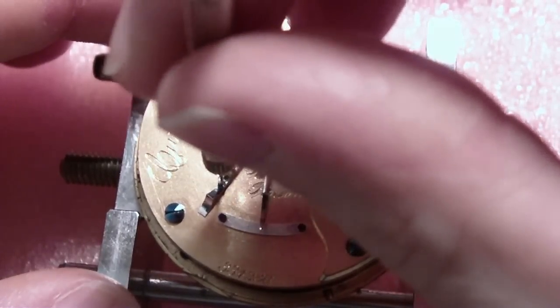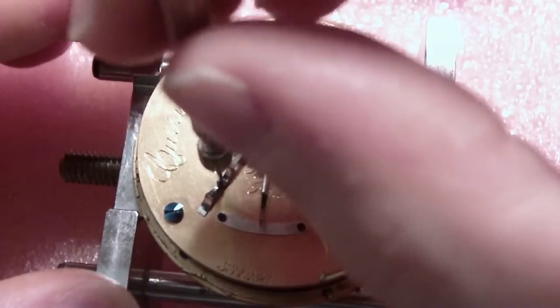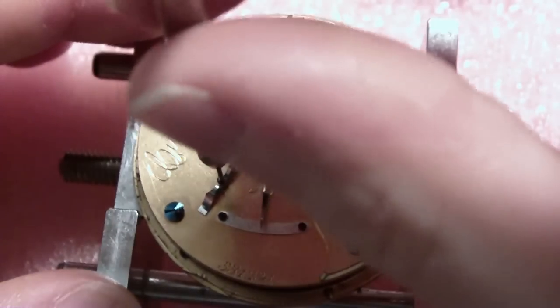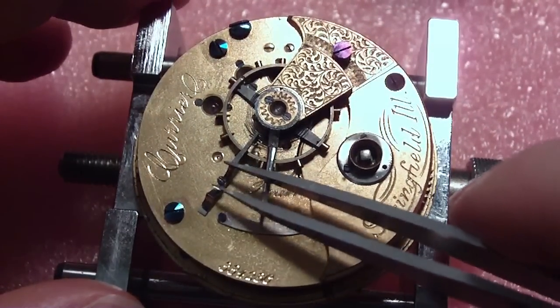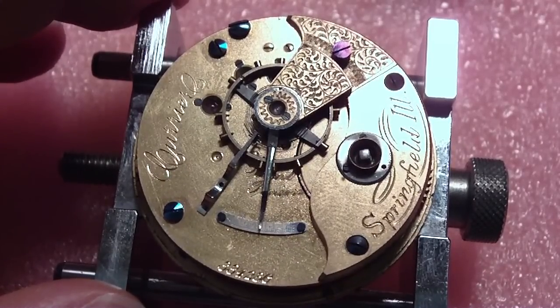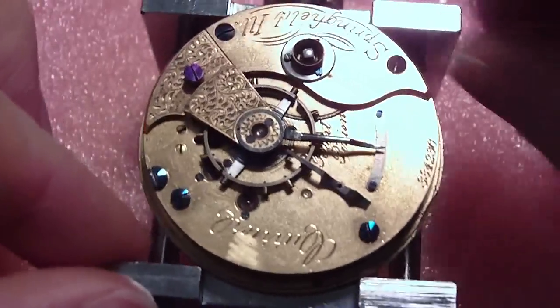This is a lot better than the ones where they had the hairspring pinned to a stud coming out of the bottom plate. When you had to take the balance off, you had to take that little pin out and remove the hairspring. And if you don't put it back in the right place, it's out of time. But at least with this you're not changing the effective length of the hairspring being vibrated.